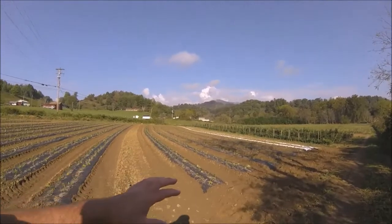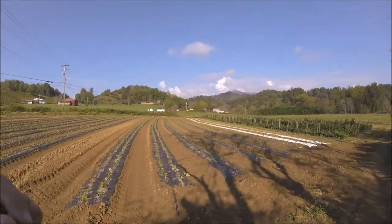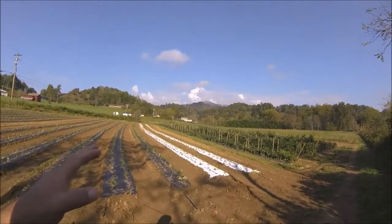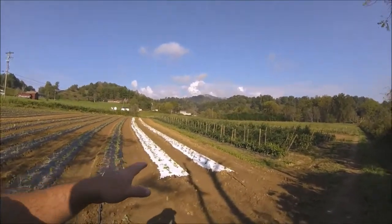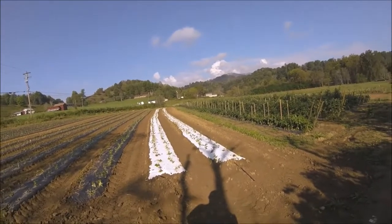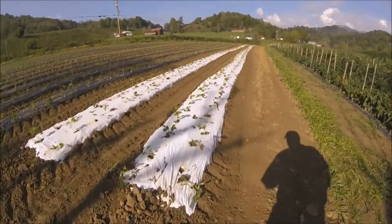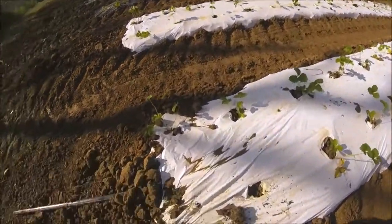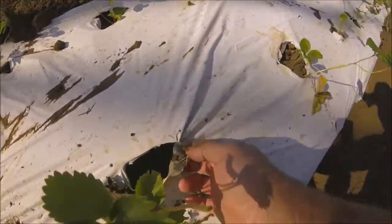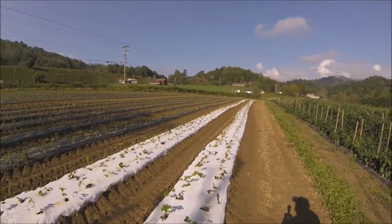These are all the same variety — Chandler. We put most of them on black plastic, and then we put two rows on white-on-black plastic. The reason we're using the white-on-black is we're trying to delay them, to slow these strawberries down. Something pulled that plant out of the ground — probably a deer. See that right there — that's the deer track. The plastic is black on one side to keep the weeds down; if it was just white, it lets enough light through to get the weeds going.